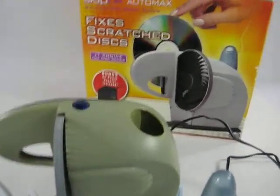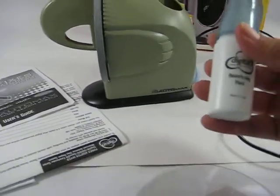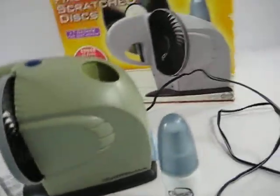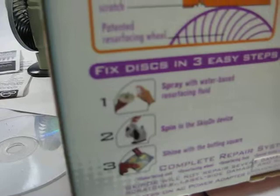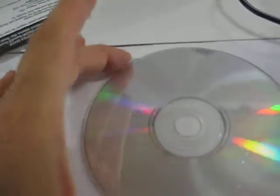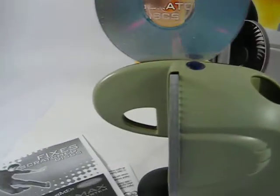Just taking a quick video of the Skip Dr. AutoMax. This is the spray and you just put in resurfacing fluid. The back states to spray with water-based resurfacing fluid, and I did spray it and just place it in here.